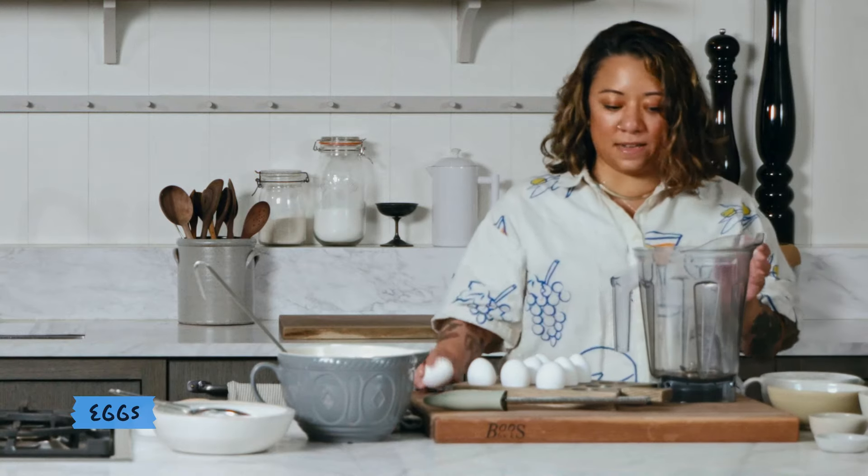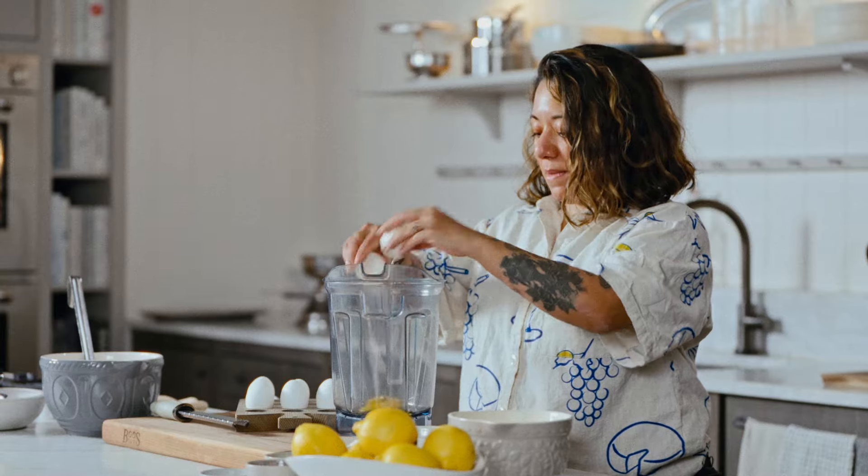So we're going to start with our eggs. I'm going to use eight eggs here. I'm going to crack them into the blender.